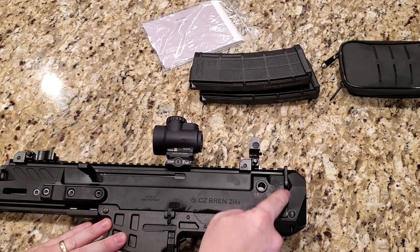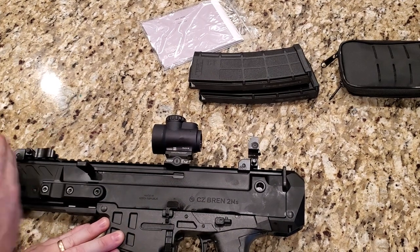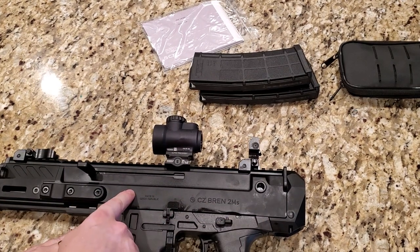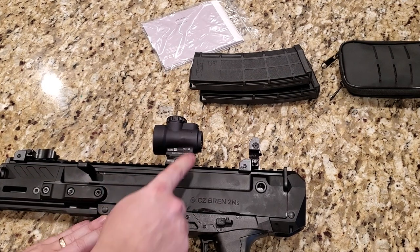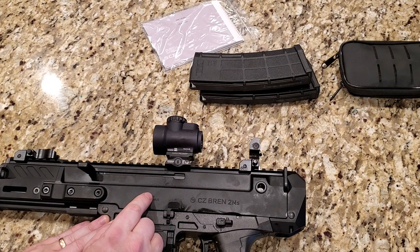This upper is actually made from one-piece aluminum, except for the front part. The MRO optic does not come with it — this is an MRO with a Geissele mount that I added.